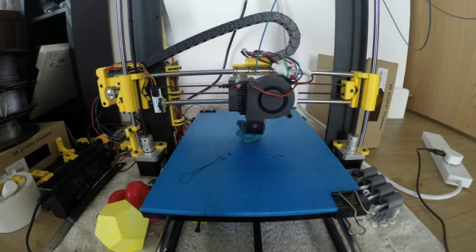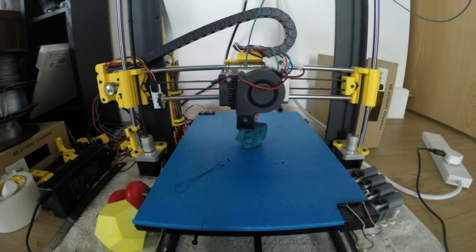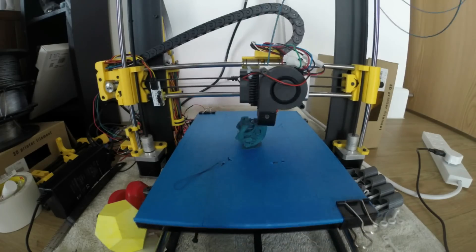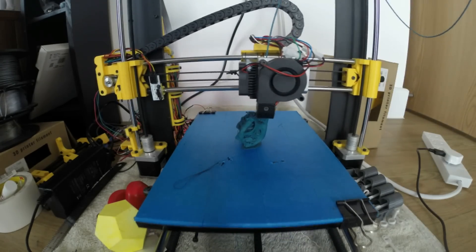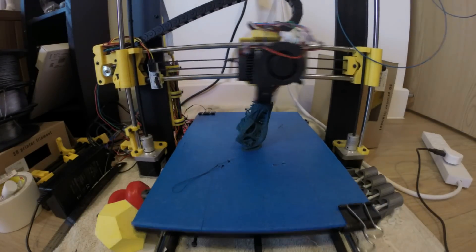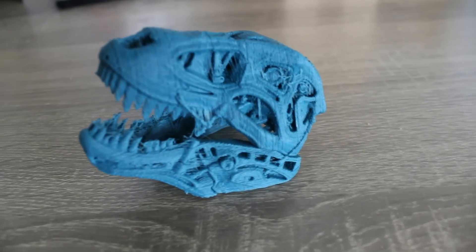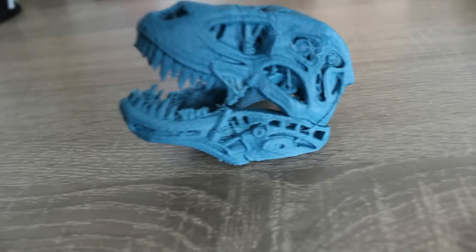An interesting thing about this material is the smell — I describe it as an earthy, chocolatey smell; my housemate describes it as waffles. It's a very interesting smell, not overpowering, and this here is the final result. Like I said, it's a bit stringy and a bit messy.